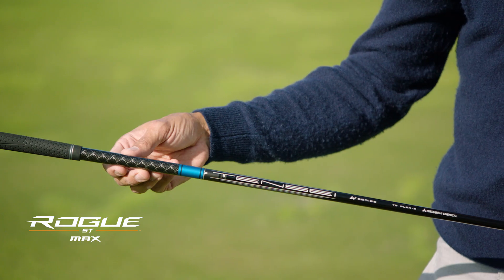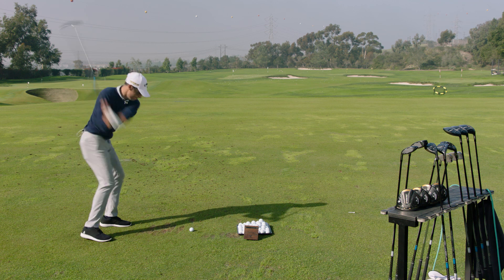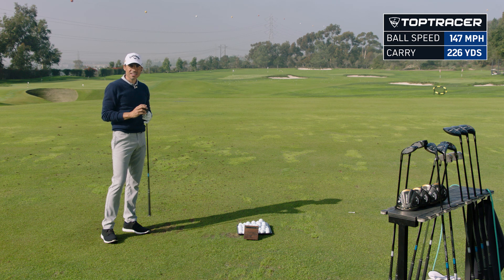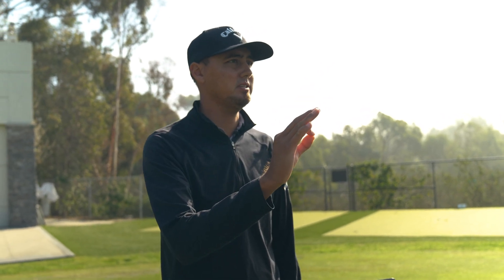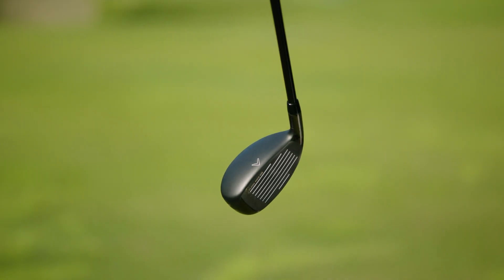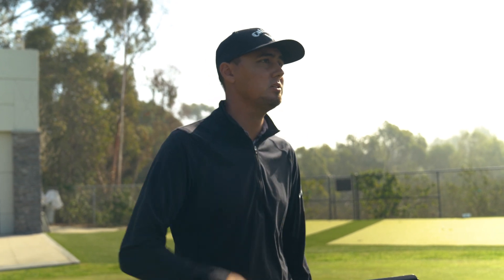I have the Rogue ST Max 4 hybrid with the Mitsubishi Tensei AV Series 75-gram shaft. At address, I have to say, they look good — they kind of look like a smaller Epic Super hybrid. Obviously with a hybrid package like this, we're looking to pair it with the irons and hopefully increase ball speed, because most players are going to replace their long irons with this. In order to do that, we need to make it go high, far, and pretty straight. This is a re-optimized speed frame package to help with off-center hits, which helps with stability and distance. There's a slight bit of draw bias built into this club, obviously for players that miss to the right. With hybrids, typically players miss them out of the toe, so the stable face helps combat that miss. It's helping all the way across the face to maximize ball speed so that if you do miss it a little bit, you're not taking a huge yardage penalty.